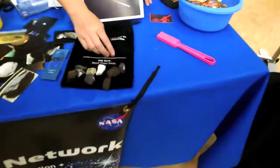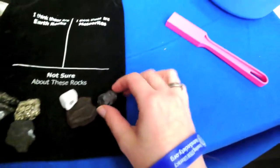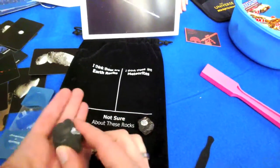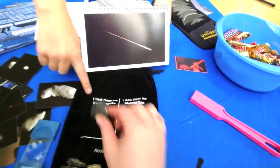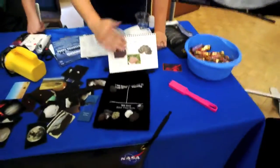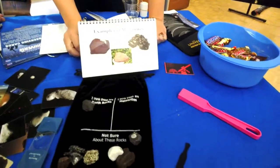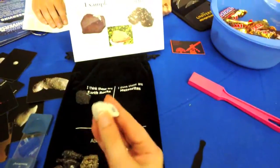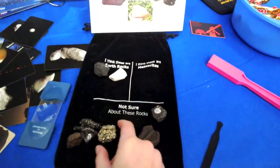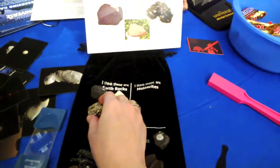If you take a look at all these rocks, some of them have holes - and those would not be meteorites. This one has a lot of holes - it's actually a lava rock, igneous - so that's an Earth rock. Anything that's light in color is probably not a meteorite either. That chalky one is quartz. And this shiny one - far too shiny - also not a meteorite.